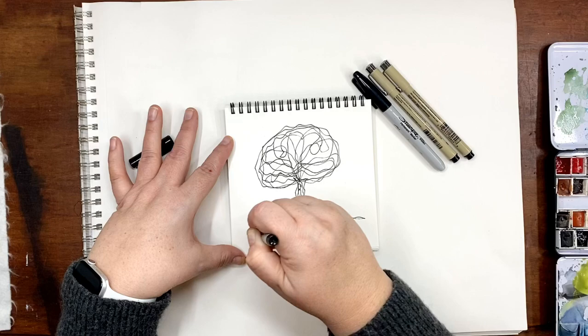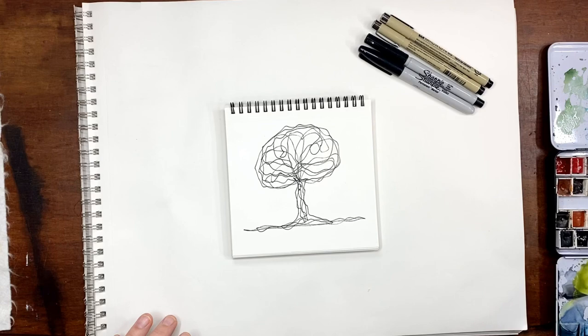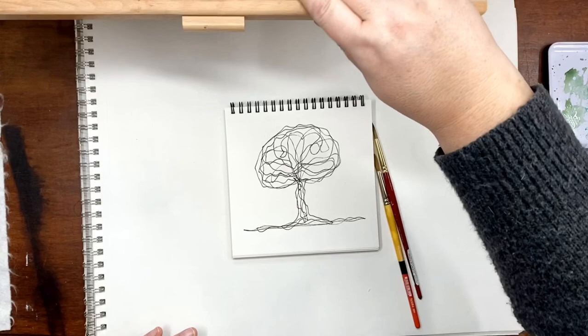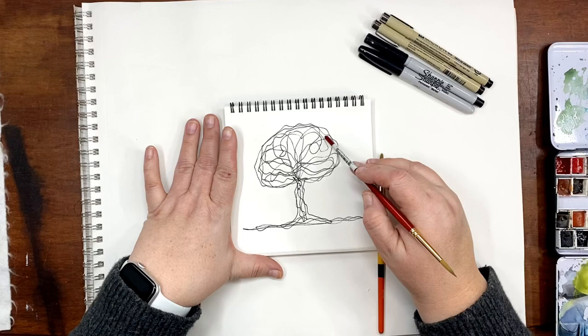So I never lifted my pen and now we have a pattern. I'm going to paint in it. I have my watercolors out, but I also have crayons and all kinds of stuff that you can use. If you're using crayon or colored pencils, it might be fun to section off each section and add a different color to each section.